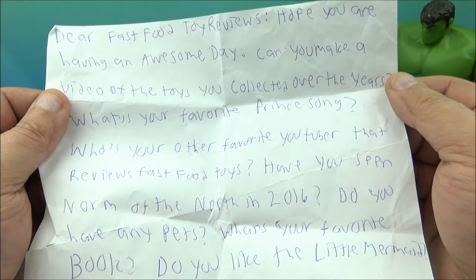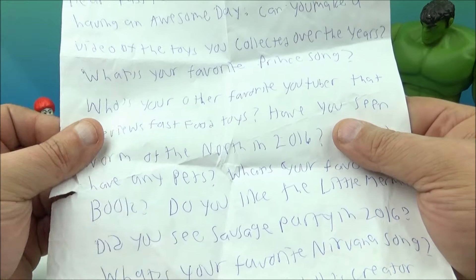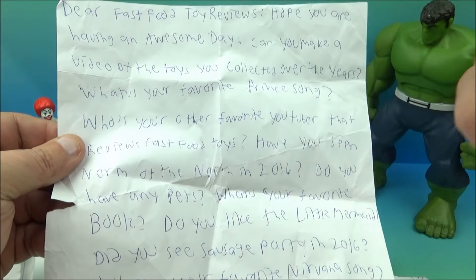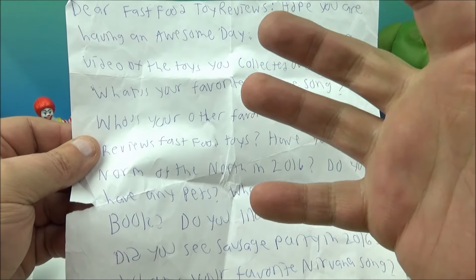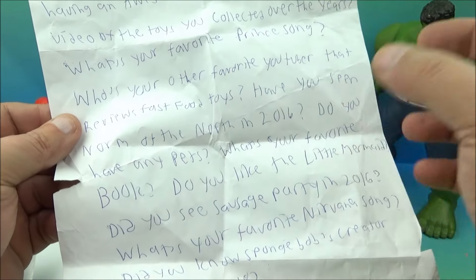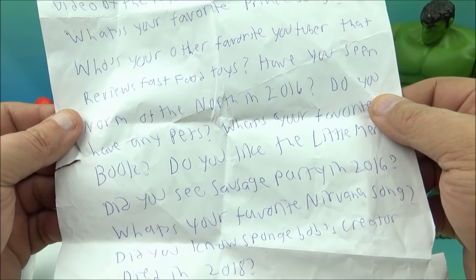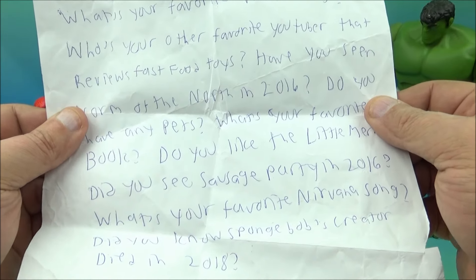'Can you make a video of the toys you collected over the years — like a collection video?' At some point, someday, I probably will do a collection video. I get a lot of people over the years ask me that, and eventually I promise you guys I will — 100% — do a collection video at some point. It would be quite the whopper — I've got thousands and thousands of toys, so it would be a very long video. 'What's your favorite Prince song?' Purple Rain. 'Who's your other favorite YouTuber that reviews fast food toys?' Mitch Santona, of course!